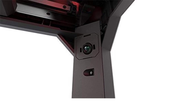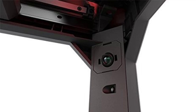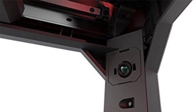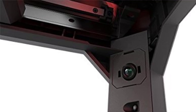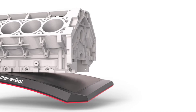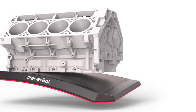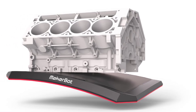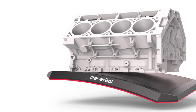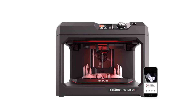The factory-leveled flex build plate ensures a hassle-free printing experience, as it eliminates the need for manual bed leveling. This feature provides excellent adhesion, easy print removal, and durability, making the printer ready for immediate use without any complex setup procedures. With a print size of 11.6 x 7.6 x 6.5 inches, the MakerBot Replicator Plus offers a generous build volume suitable for a wide range of projects, including prototypes, models, and educational tools. The spacious print area also allows for larger or multi-part prints, providing flexibility for different use cases.